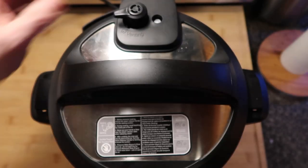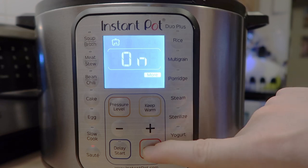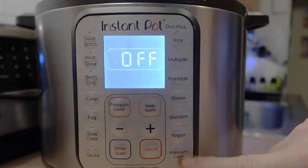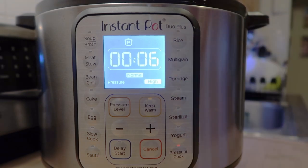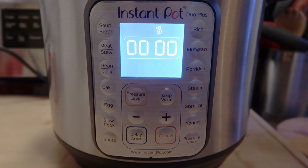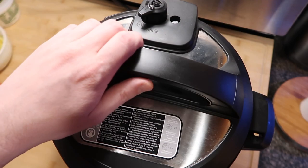Let's get the lid on there, secure it, and make sure it's in the sealing position. Now let's come back to our pot and hit the cancel button. We want to hit the pressure cook or the manual button, depending on your model, and go for six minutes on high pressure. That's it — just six minutes. Time's up, so we're ready to do a quick release. And the pin dropped — so let's take the lid off.